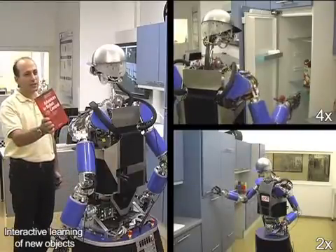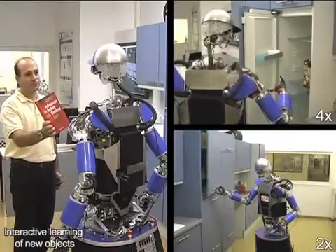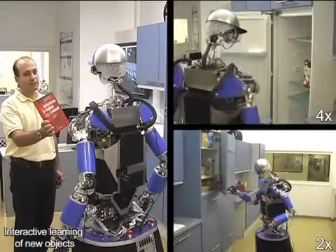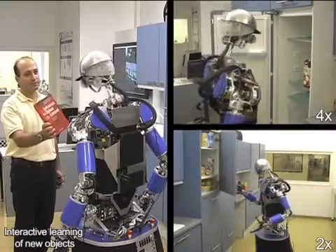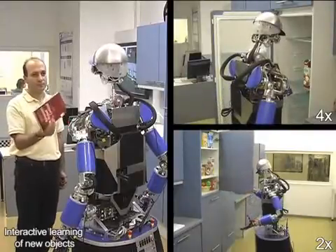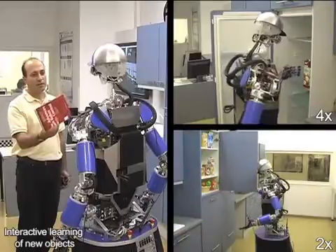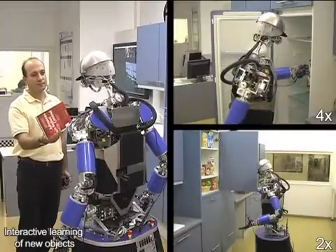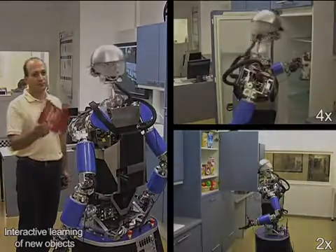What can you see in my hand? I can see an object called book advances in robot control.